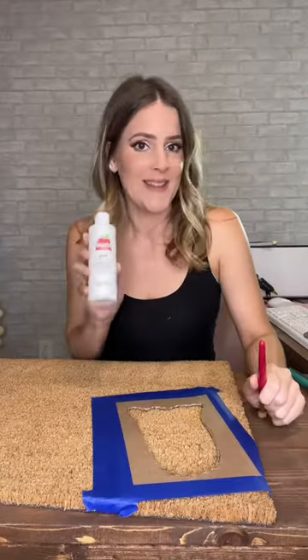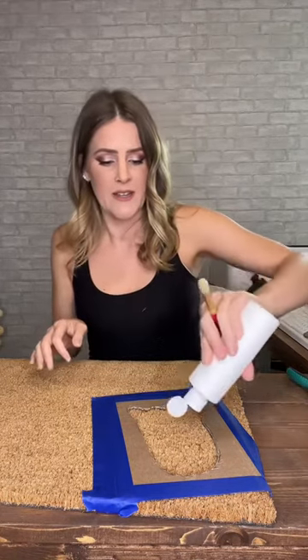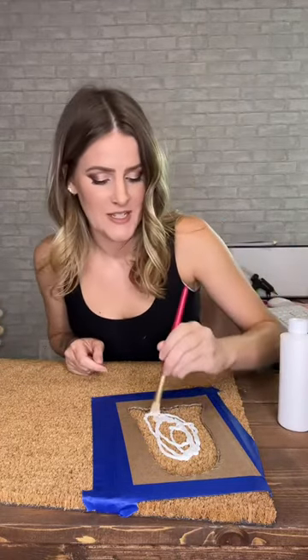We're gonna stamp it with some paint. You just want to cut directly around the edge. Now that we have our ghost cut out, it's time to start stenciling. I'm just gonna use a little bit of tape and tape it down to hold it. Next I'm gonna go in with Apple Barrel matte white, squirt it in the stencil, and then take our paintbrush and just dab it in.